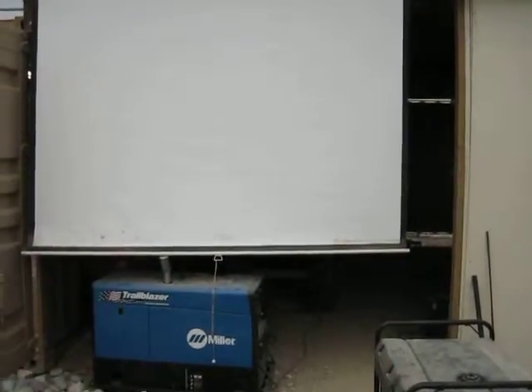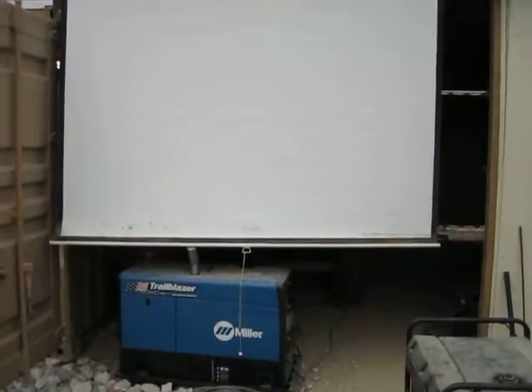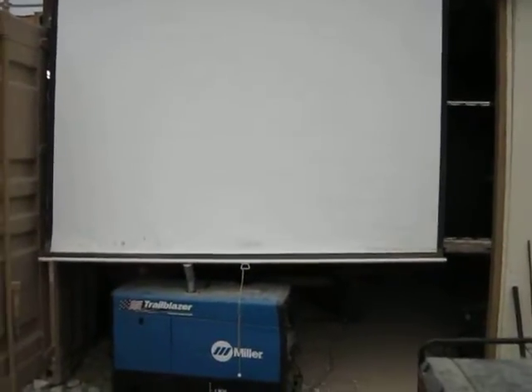It gives a little more privacy on the inside. Maybe block a little bit of the wind and block a little bit of the rain. It was just something that was found over in Dermo. Somebody was throwing it away, but I found a better use for it.